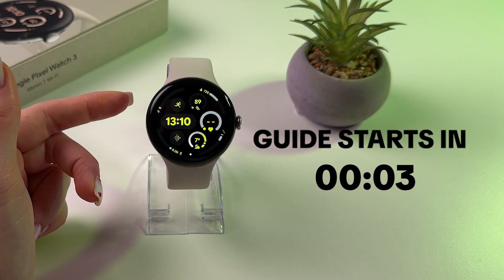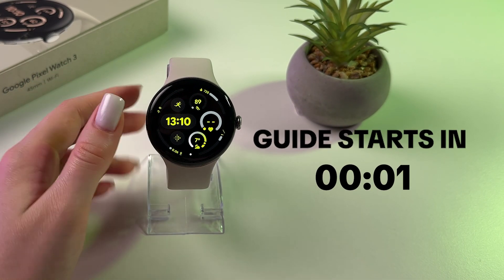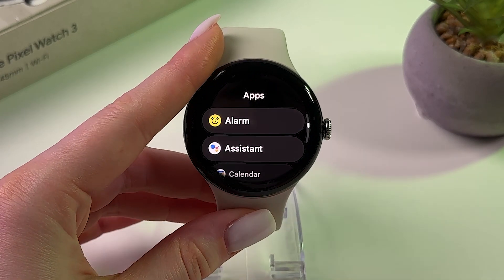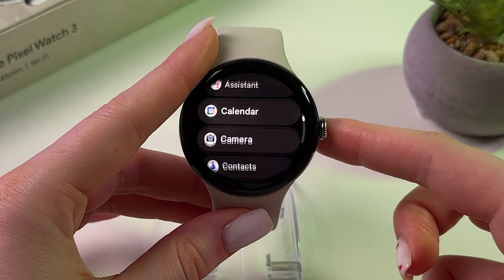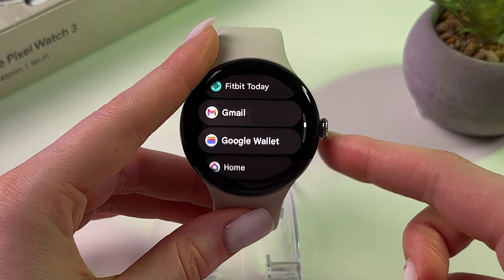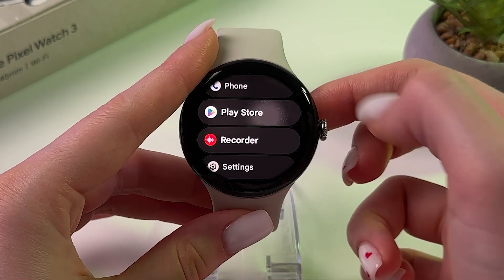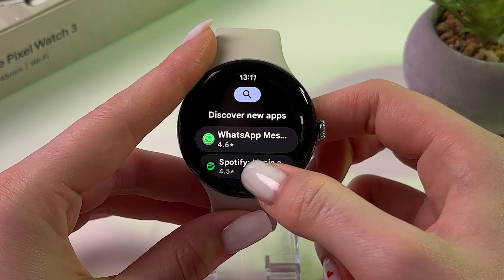To watch YouTube on Google Pixel Watch 3, the first thing you need to do is press the scroll button to open the list of apps, and then scroll through this list to find the Play Store.